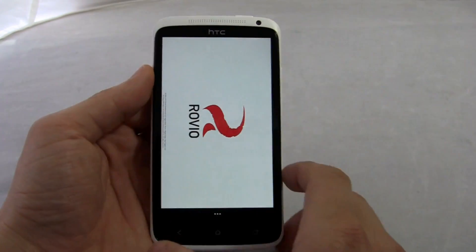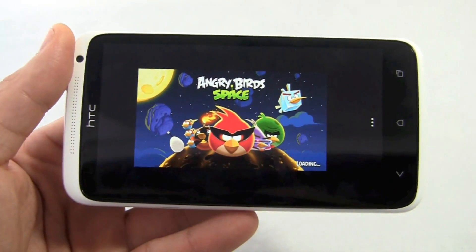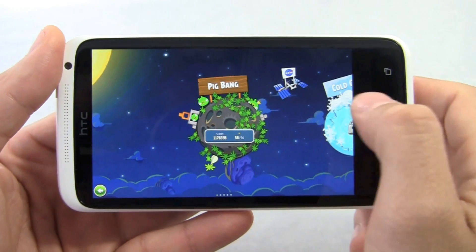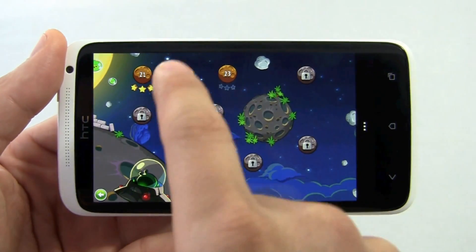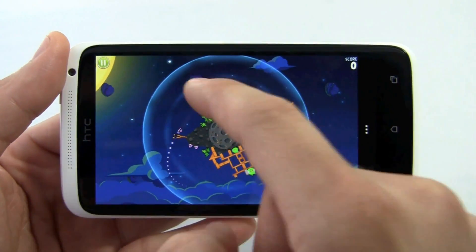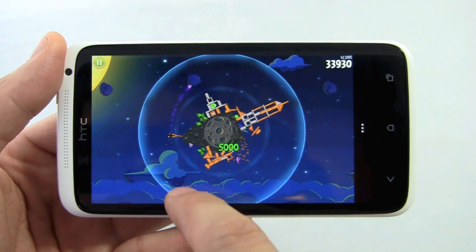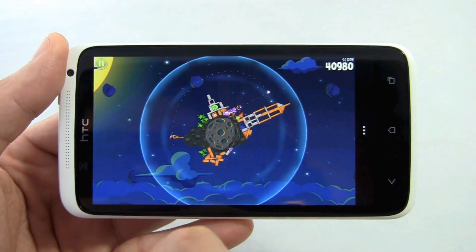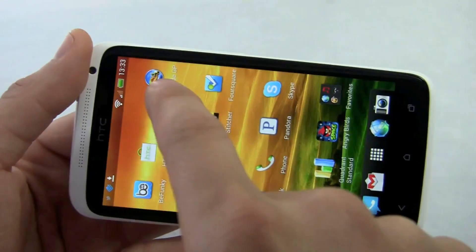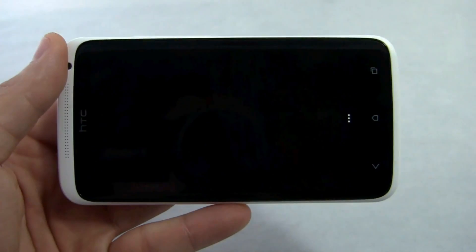And of course there's gaming. This is my latest obsession as I'm sure many of you are also doing — 10 million downloads in 3 days, not too shabby. So yes, it does play Angry Birds. But then there are also games in the Tegra Zone that are specifically optimized for this chip, and they turn out really beautiful.